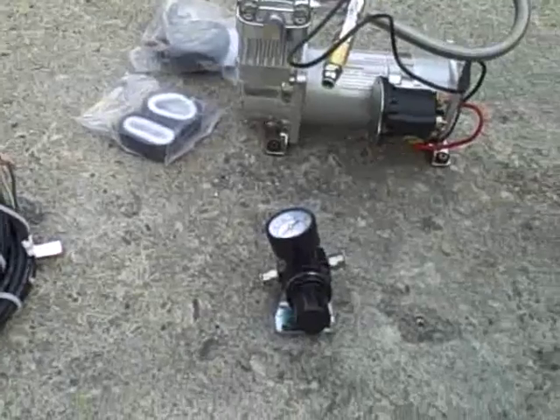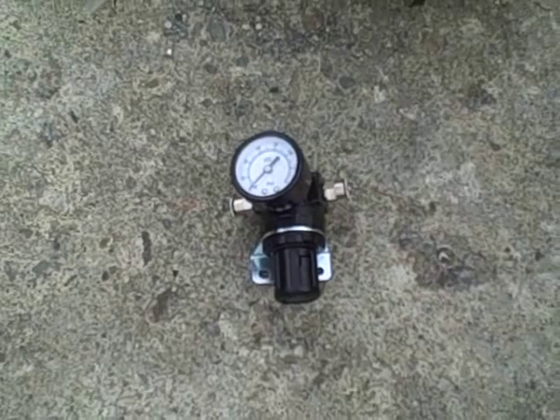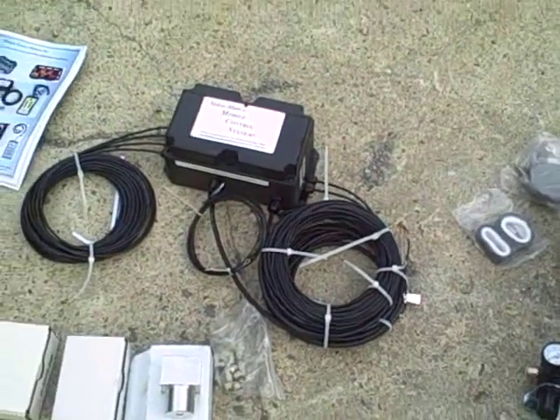If you've got an existing air system on your truck, it's recommended to use a pressure regulator if pressures are going to exceed 120 psi at all. They also have an air protection valve in case there was some kind of problem, so it wouldn't drain all your truck air.